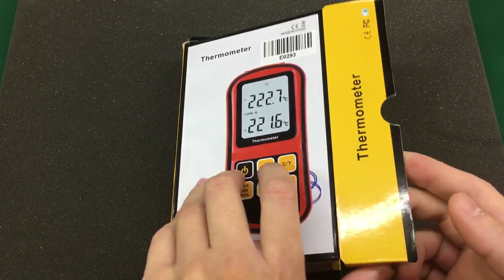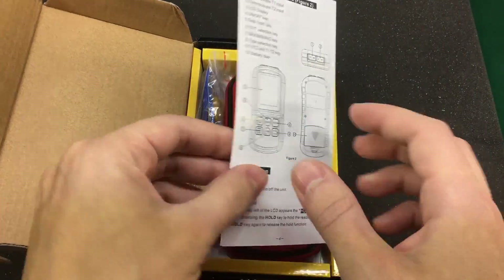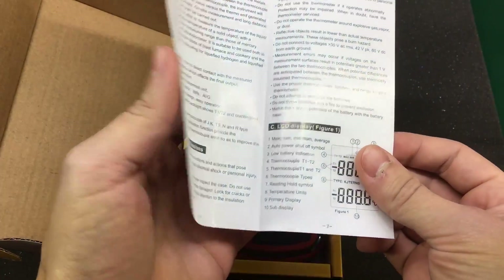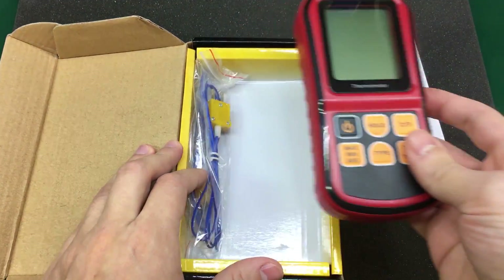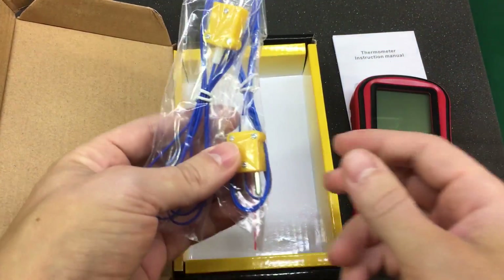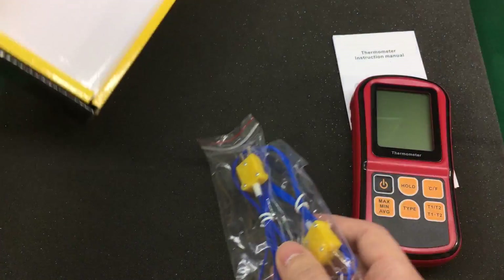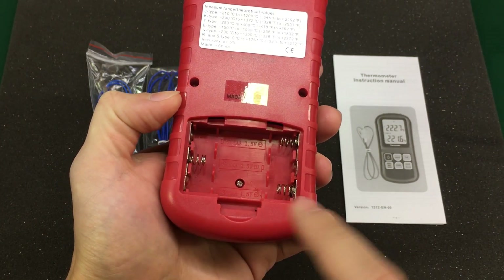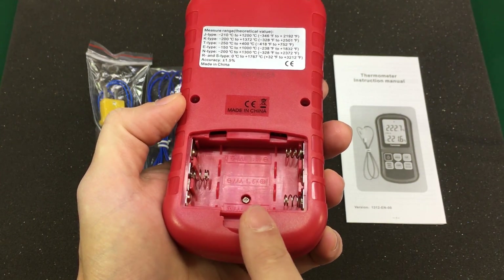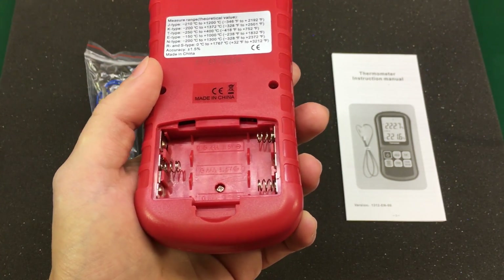Let's see what we get inside the package. We have a user manual in English — that's nice. The meter itself. And we get two K-type thermocouples. It doesn't come with any batteries, but it works with three AAA batteries, so let's put some in.